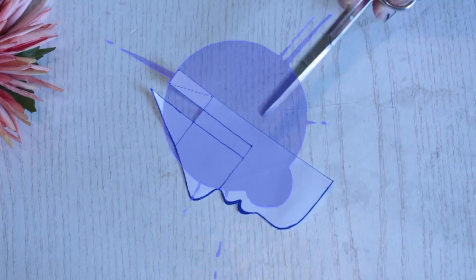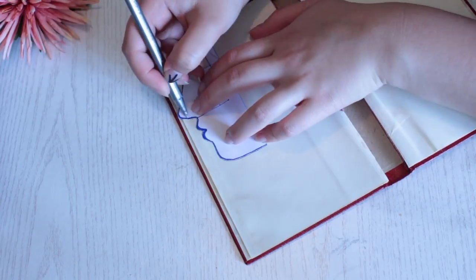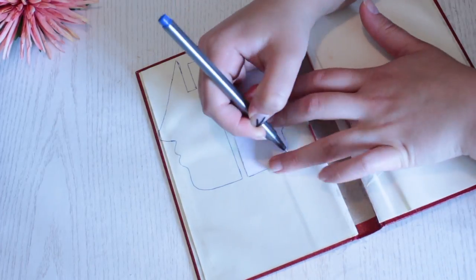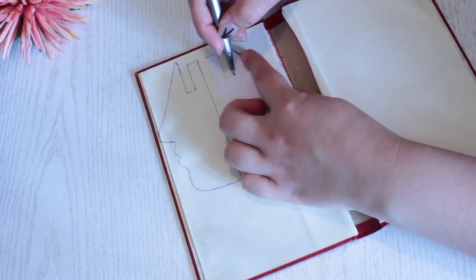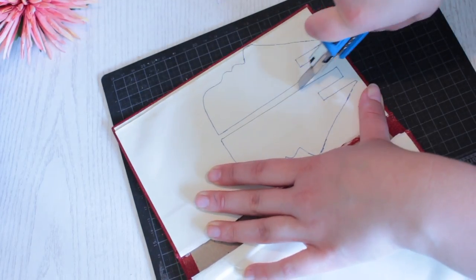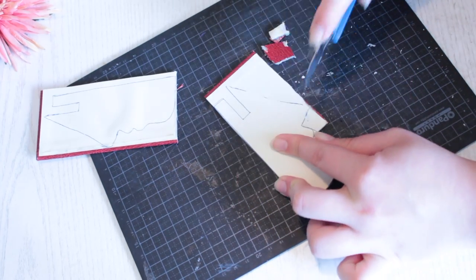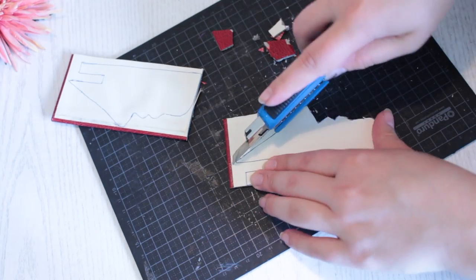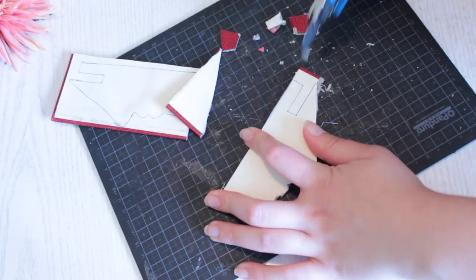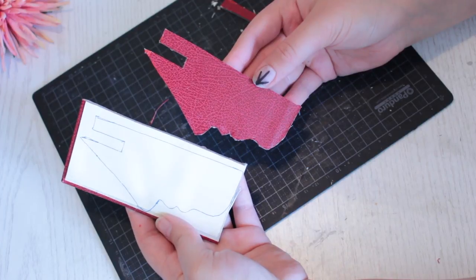If you want, you can make the back of the figure pointy, but that's up to you. Otherwise, cut the stencil out. Now place the stencil on the cover of the book and sketch around it, then flip the stencil and sketch around it once again — this ensures the figure faces the right direction when done. Then use your box cutter to cut the figure out.